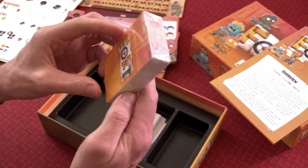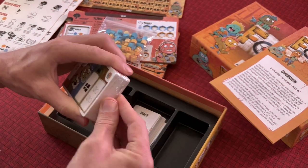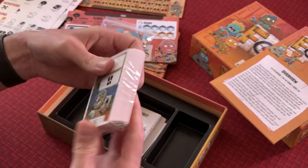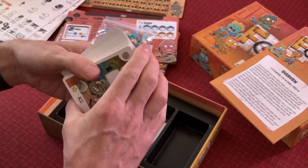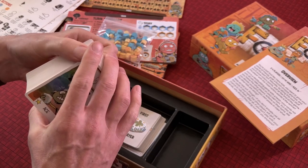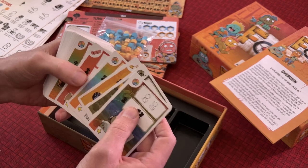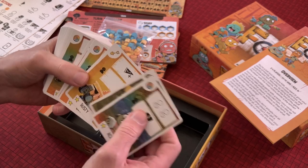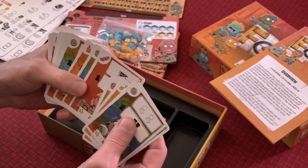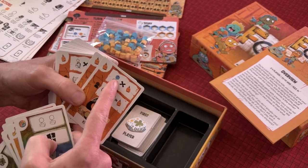I love a good deck builder — from the old granddaddy Dominion to Star Realms, Hero Realms, Clank, Tyrants of the Underdark, even games like Aristeia with slight deck building. But now let's open the main deck and take a peek. There's lots of iconography on these cards, so we'll have to look at the rulebook to figure out what all this means. The different suits include the coins as wild cards, and these are the character cards — the friends.